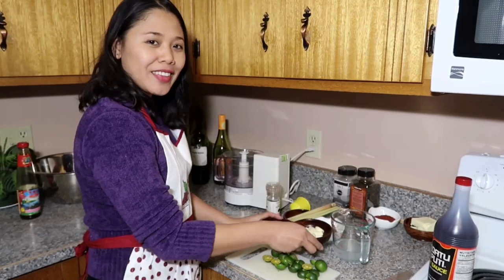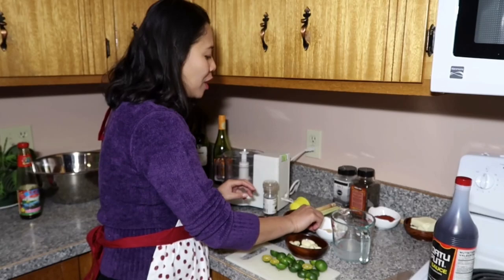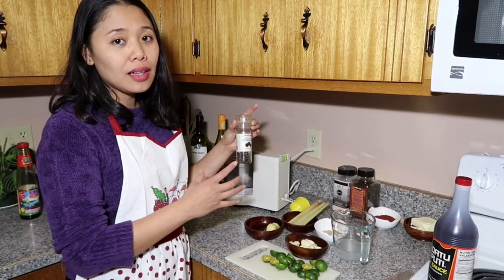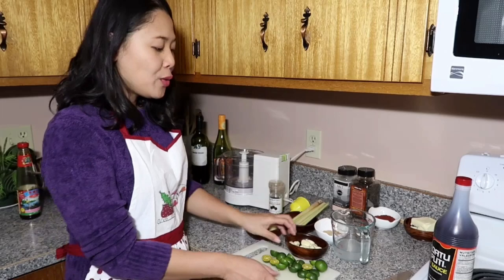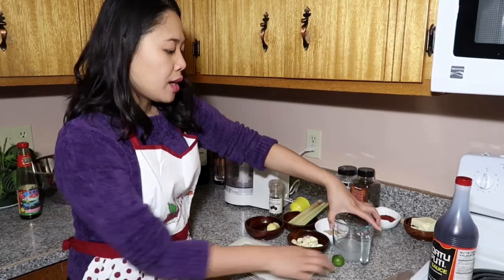So guys, these are our ingredients: garlic, ginger, sugar, brown sugar, stocks. I put five stalks of lemongrass because I love lemongrass guys and there are also herbal benefits of that. We have pepper and we have also the most important ingredient in cooking or marinating this food, which is the calamansi juice.